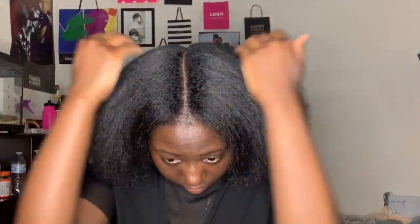Eight inches of hair in two years — I feel like that is a great accomplishment for me. Now we're going to part my hair into a middle part. I was trying to do a style before but it didn't work out, so I just decided to put it up into two buns and call it a day.